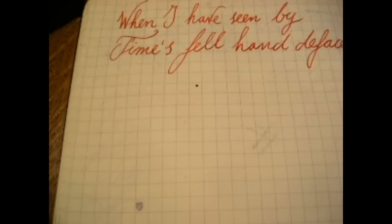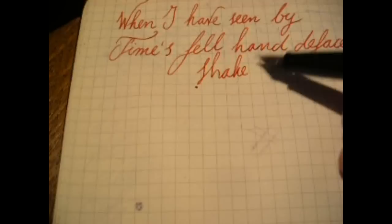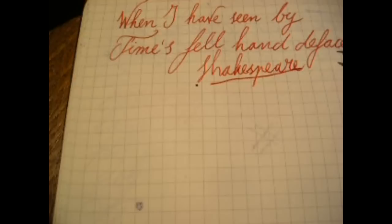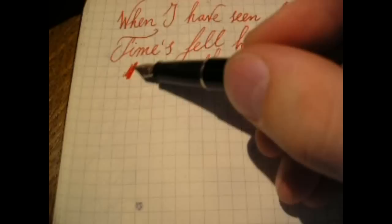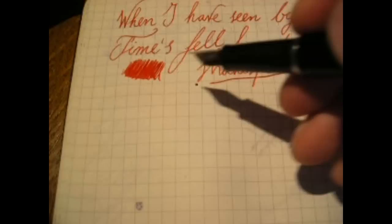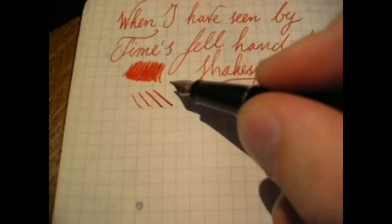Writing Shakespeare: "When I have seen by Time's fell hand defaced the rich-proud cost of outworn buried age. When sometime lofty towers I see down-razed, and brass eternal slave to mortal rage." Sonnet 64, I think. As you can see, the writing is very smooth. Even though it's a fine nib, it's not at all scratchy — it may sound scratchy but that's just the microphone picking up the noise.